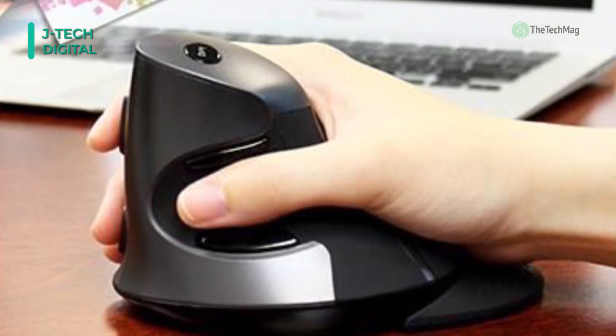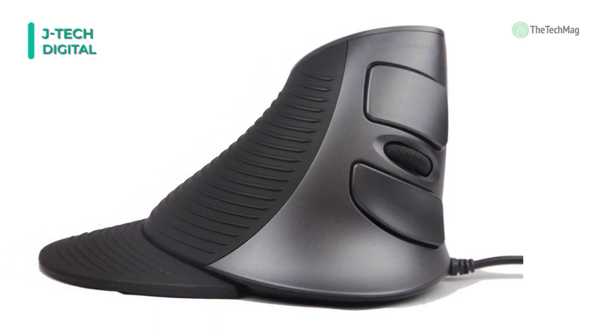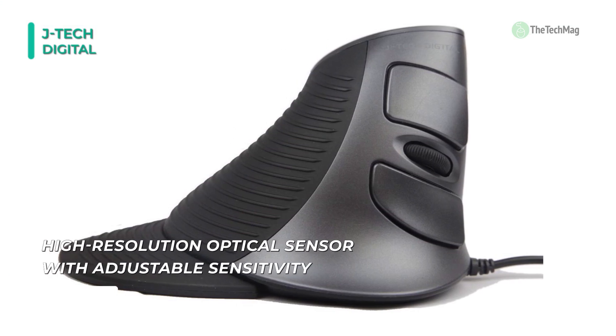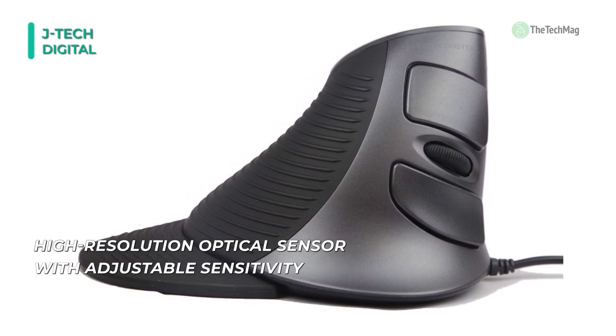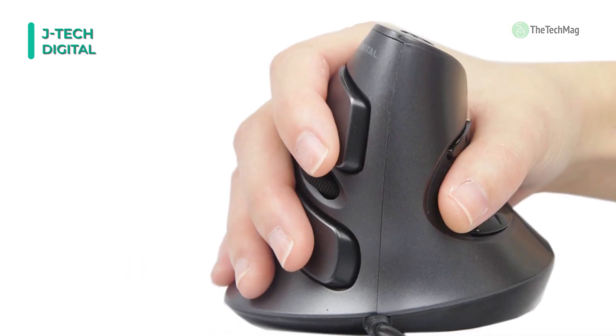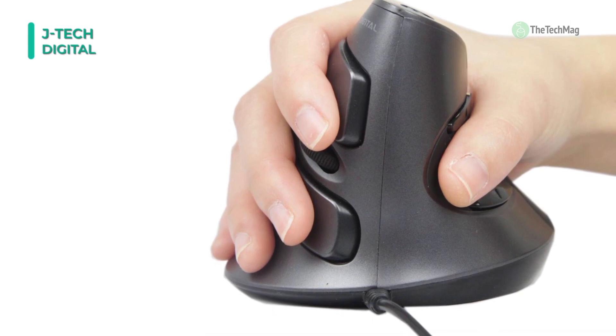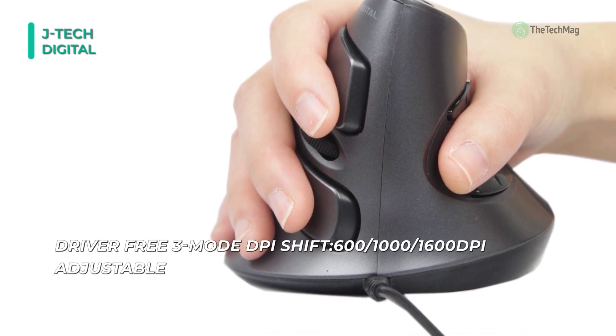In addition to its comfortable ergonomic design, the scroll endurance also has adjustable sensitivity, which can be modified on the fly using the DPI button on the mouse. Another excellent feature is the two thumb buttons, which execute back and forward browser navigation functions. With its vertical ergonomic design, it helps you achieve a more natural grip, better forearm support, and a more natural wrist position.